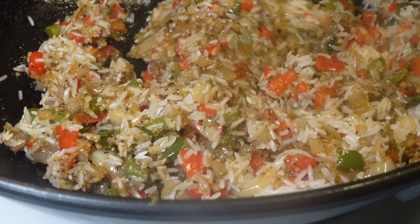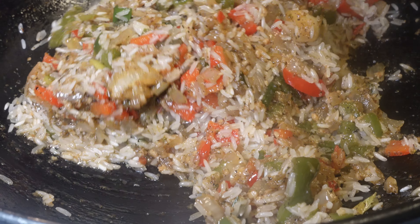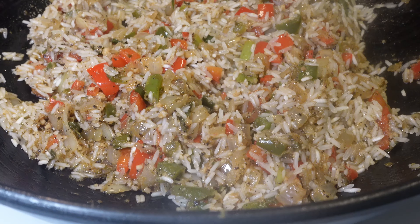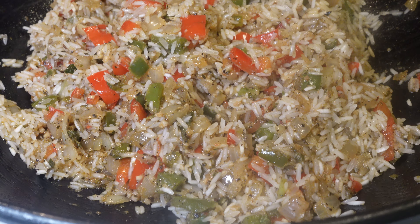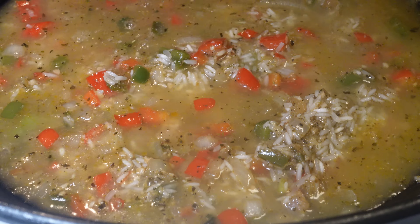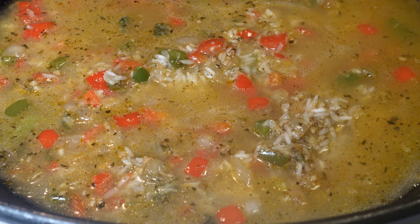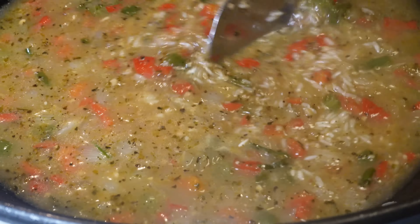At this point, I turn my stove up a little bit more — so right now it's at a six. I don't have the numbers on my stove, but I pretty much know the numbers without seeing them. You are then going to go in with two and a half cups of chicken broth. The reason why I use two and a half cups is because I actually like my jambalaya pretty wet. If you prefer yours dry, you can go in with a cup and a half — it's pretty much up to your preference.